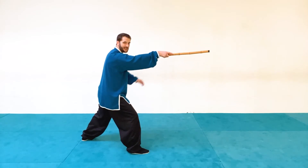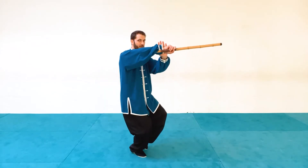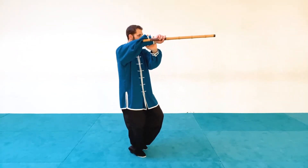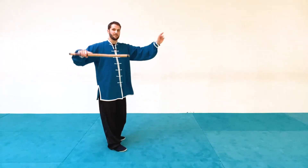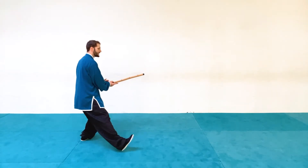Now I want to think of somebody stepping in, blocking this technique, and trying to control this wrist. So I'm going to move forward, bring my left hand up to the wrist, rotate — just changing their grip — rotating it out, clearing space, and then follow up by pressing them back or hitting them.